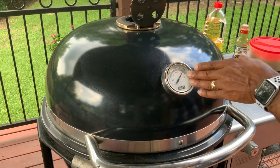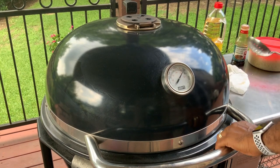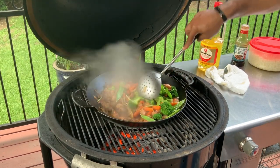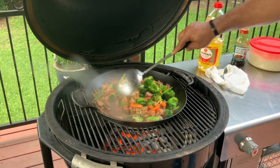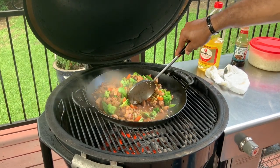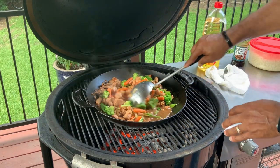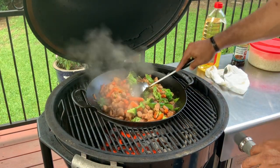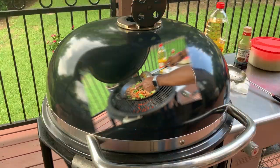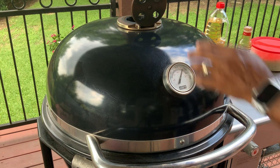Three minutes later, back at 500 degrees with the Rapid Fire totally open. Let's give these veggies a twist and turn. Everything is coming along amazing — we want to make sure our veggies start getting soft, and that's what's happening. The chicken is definitely done. Pay attention to the juices on the bottom — the rice is going to soak up all of that awesome goodness. Let's let these veggies go for another minute, then add the rice.